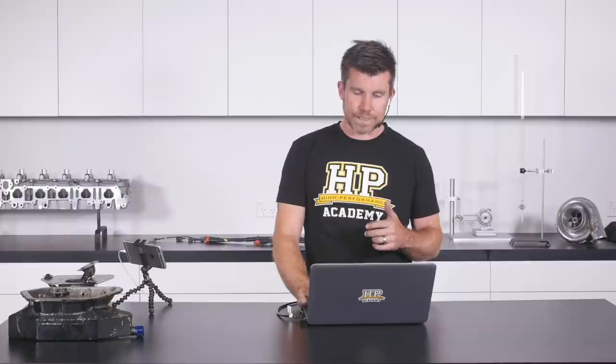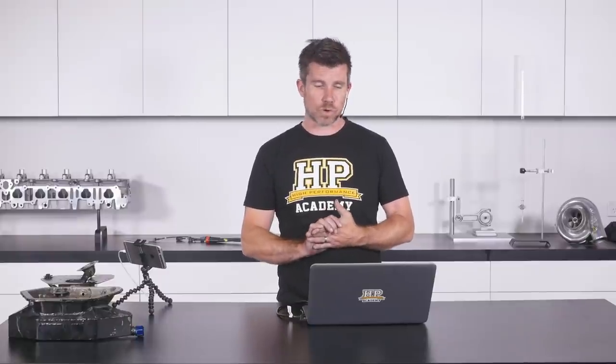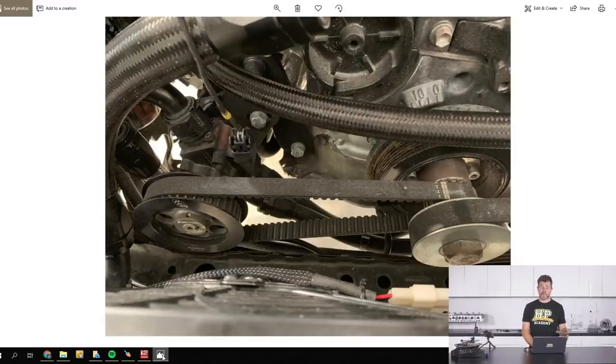When it comes to fixing these problems we have a variety of solutions. I'll start with the top-shelf option — a full dry sump system. Here on our V8 Toyota 86 we can see at the front of the engine, off to the right-hand side, our dry sump pump. The dry sump system basically evacuates all of the oil out of the sump and forces it to an external oil reservoir. The pump has a drive hub bolted to the front of the crankshaft and is externally driven via a belt.